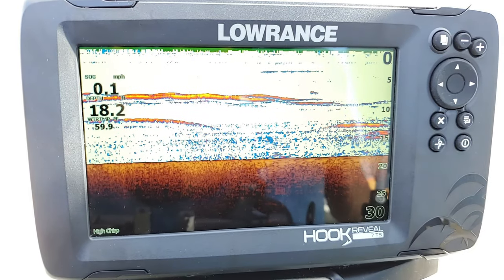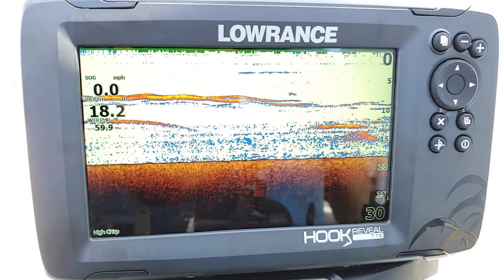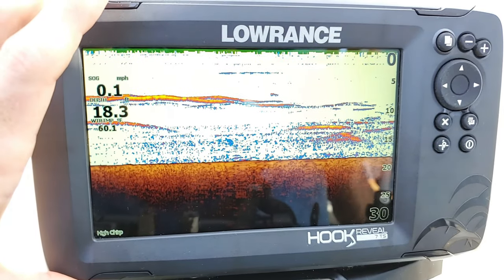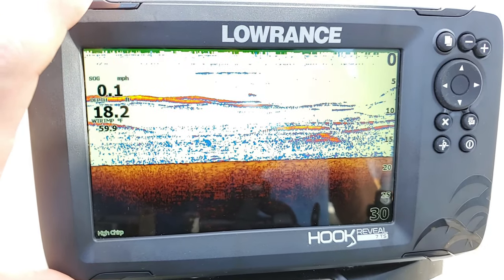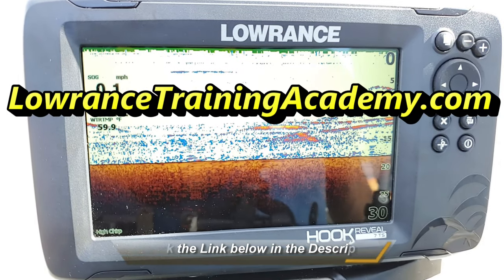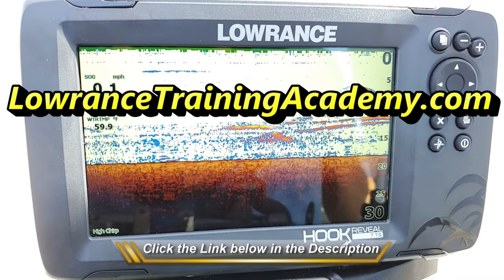I will make another video later for those X-Series units. But for now, this is part one. I'm going to have the first part here on YouTube, and then the second part I'm actually going to have on my website at www.LowranceTrainingAcademy.com. Go on there and check it out as well. So let's go ahead and get started.